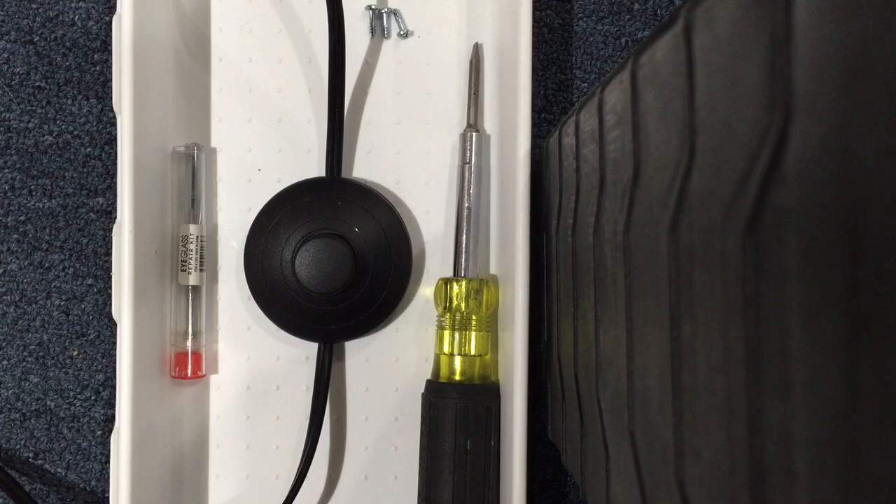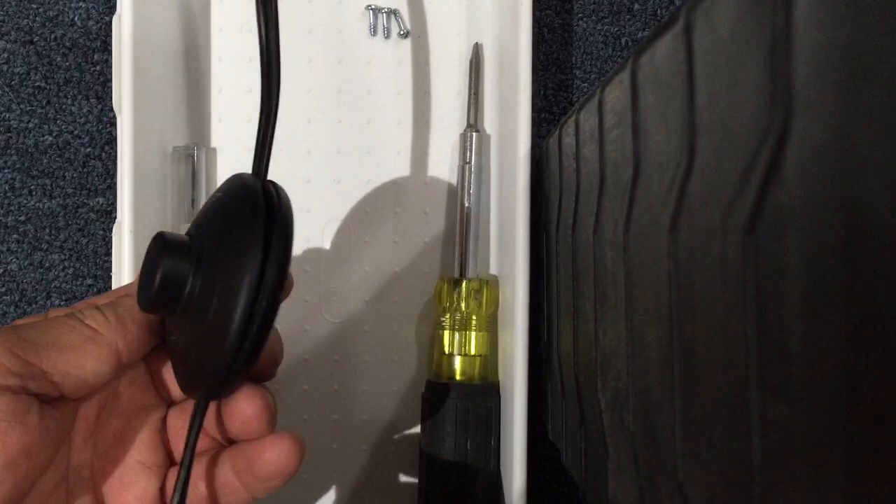Hey there, it's Bruce Laird from LiveWire Electrical Solutions, and today I'd like to share with you a little bit about how to change out a foot switch.